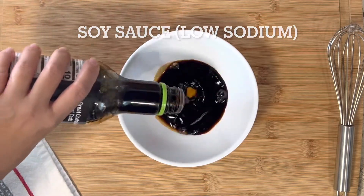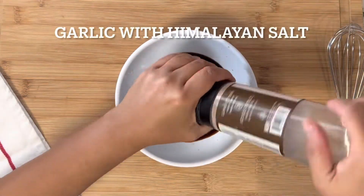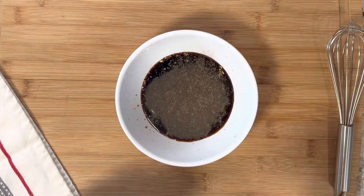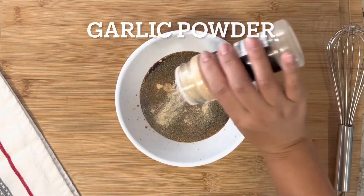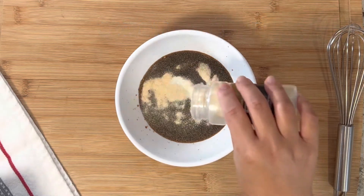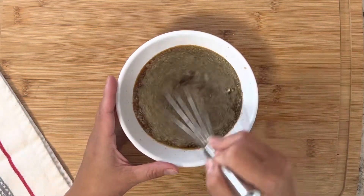What makes the adobo super delicious is the sauce. We'll start with soy sauce, white wine vinegar — I'll provide ingredients down in the description box — garlic with Himalayan salt, black pepper powder, ginger powder. If you have fresh ginger, that's actually better. Also garlic powder, onion powder, ground sage, and a little bit of brown sugar. Simply whisk this together, and don't forget the chicken stock.